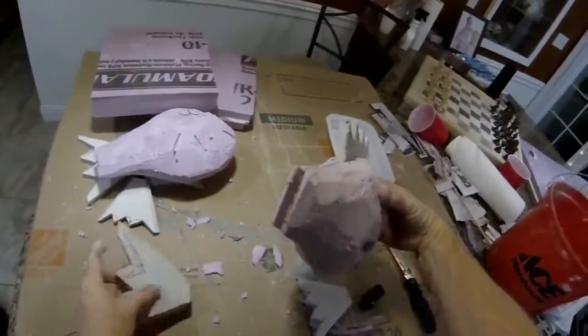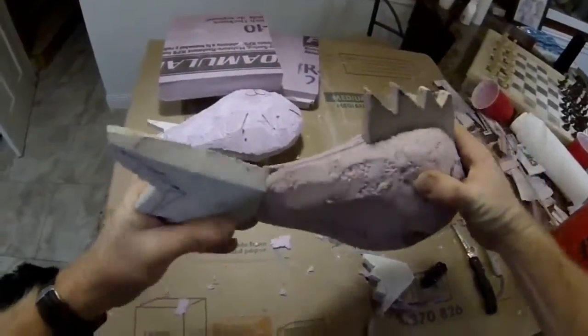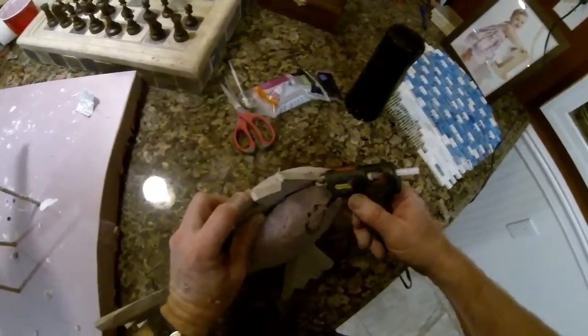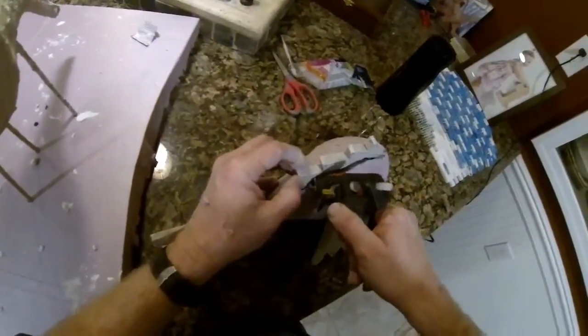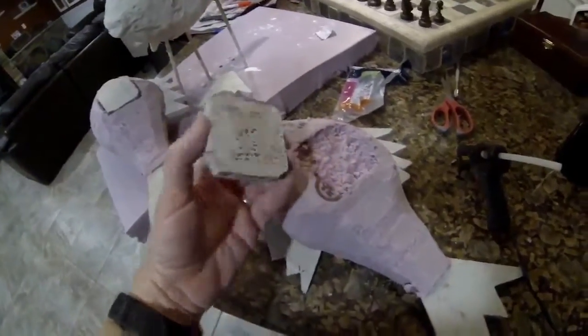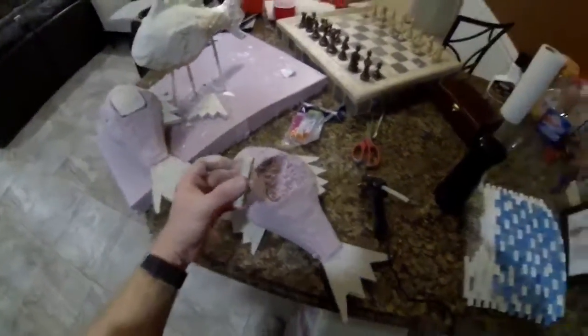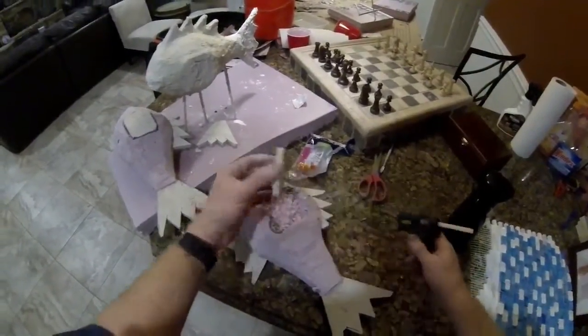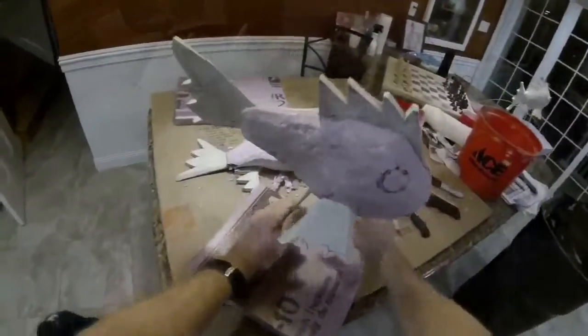Once all of those fins are fitted so they each have their own corresponding slot, I'm going to hold them in position temporarily with hot glue. This is the basic form we're going to paper mache. The last piece of hardybacker goes on the back of the fish — there's only one fin on each side, and the back is left flat. This is where the birdhouse will mount to the tree, and the hardybacker gives us a better surface to screw through.